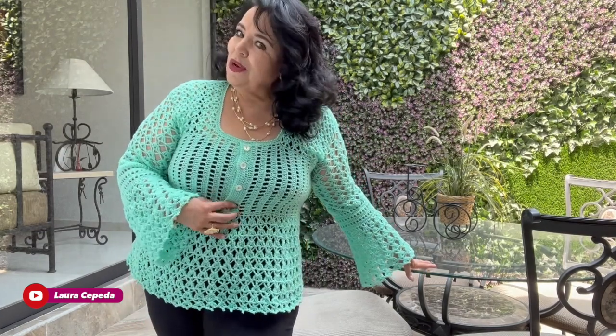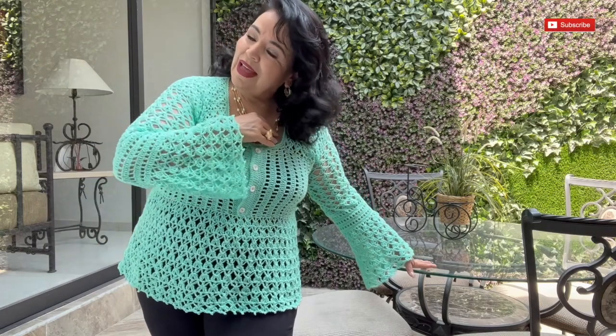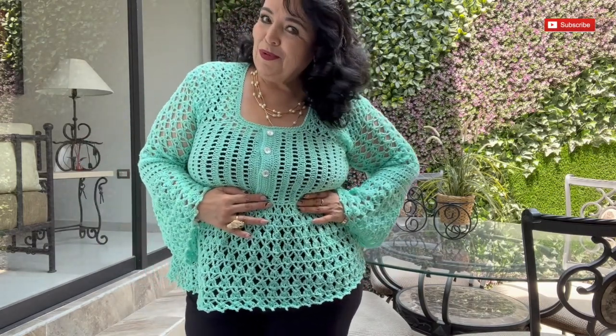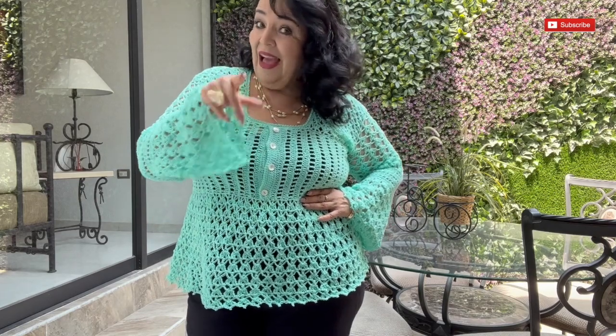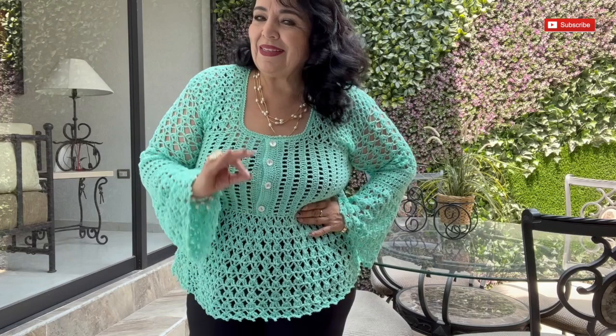Hello, welcome to my house and welcome to my channel. I'm Laura Cepeda and today I'm going to show you how you can make this blouse that I decorated with some buttons. In front I made a long sleeve with a bell shape and I love how it looks. I hope that you enjoy it and that you make it for any occasion — I think it's perfect for winter or for summer.